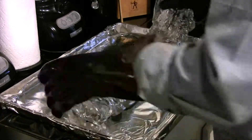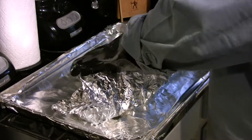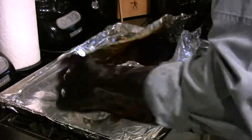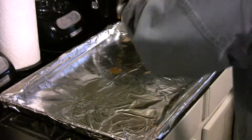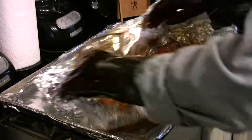The fourth hour is up. The ribs are done — time to unwrap them. Just to give you a warning: there's going to be a lot of juice, a lot of liquid in here. It's very hot. You're going to want to pour that off into the sink, and then we can get to our ribs.